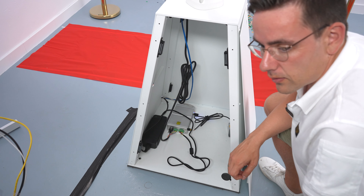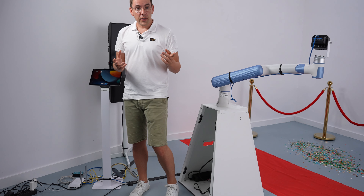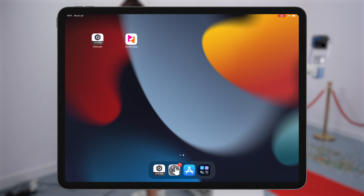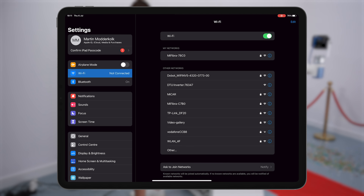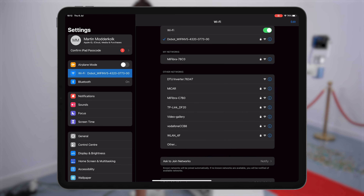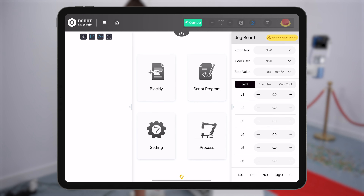We connect to this box later with an ethernet cable. First we need to connect to the Wi-Fi of the Dobot arm. Go to Settings on the iPad and look for a Wi-Fi network that mentions Dobot. Tap on it — you can find the password in the manual, and our password is 1234567890. Tap join and we are connected. Now go to the CR Studio app and tap the green connect button at the top of the app. It's connected.